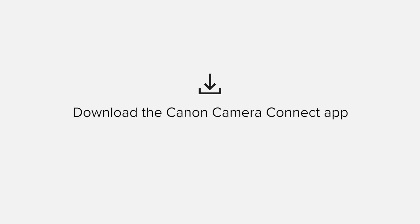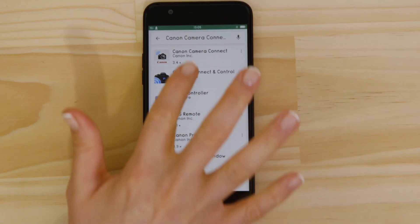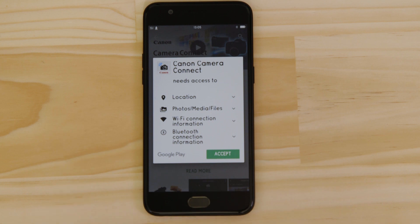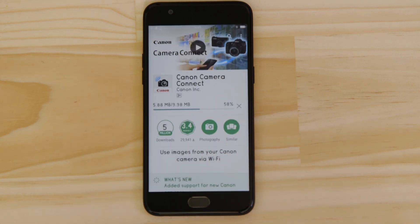First up, we need to download and install the app. Head on over to Google Play and search for Canon Camera Connect. It's completely free. For it to work properly, the app requires access to your photos as well as your GPS location and Wi-Fi connection. You'll also need to accept the license agreement before setting up and using the app.